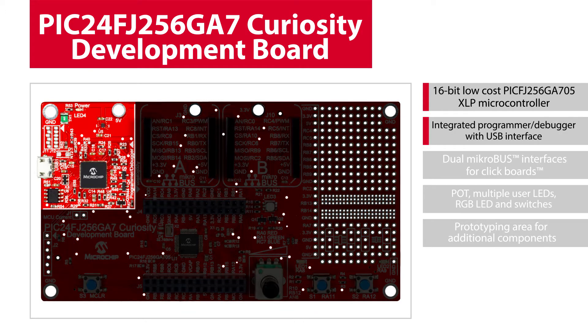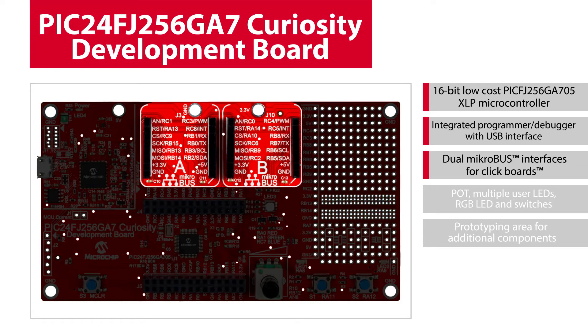The board comes with an integrated programmer debugger, PICkit-on-board, supported via a USB connector, which means that no additional hardware is required to get you started. The USB connector also serves the purpose of powering the board, eliminating the need for an additional external power supply. This board features two MikroElektronika MikroBUS interfaces to add sensors, connectivity, and other functionality to your application using hundreds of MikroElektronika click boards.